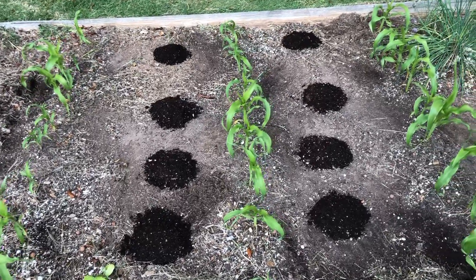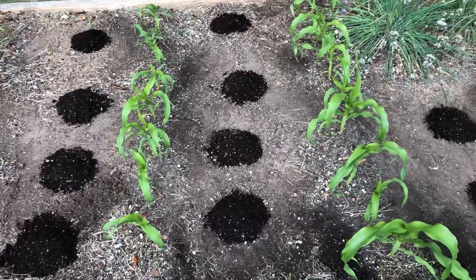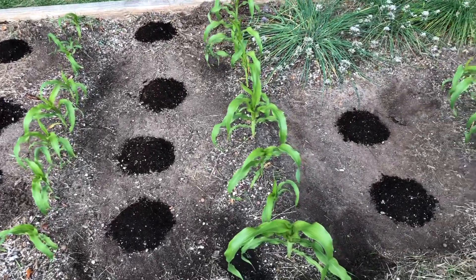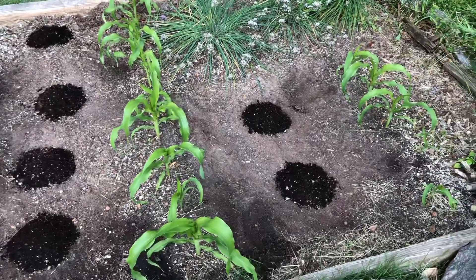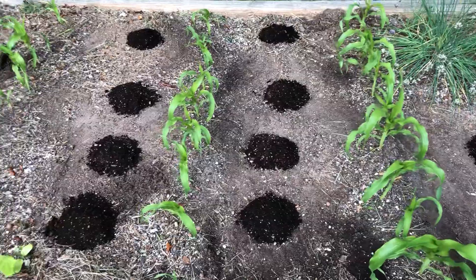May 16th, corn stalks are not quite me high, almost. High-nitrogen food, everyone looks good.